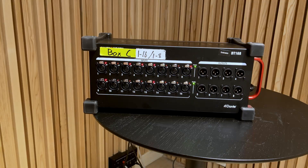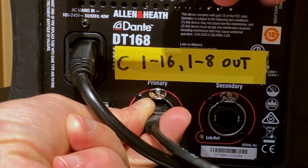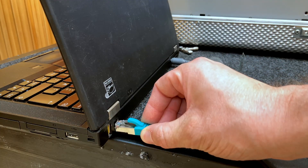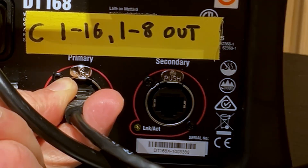Let's say that we're using a Dante-enabled stagebox. We want to connect that to our mixer, so we need to get a CAT cable and go from the stagebox to the mixer, connecting to the primary port on both of these devices. Now we want to take our laptop or computer and connect our CAT cable from our computer to the secondary port of the mixer. You could also connect to the secondary port of the stagebox if you want to.